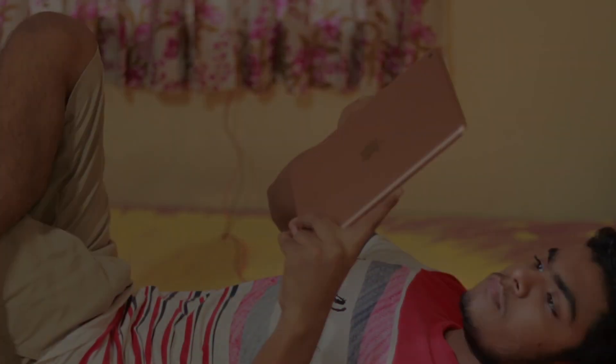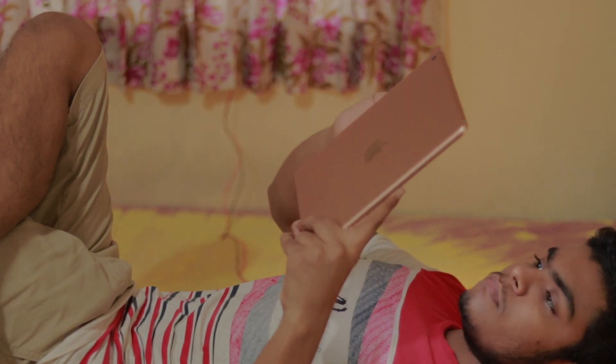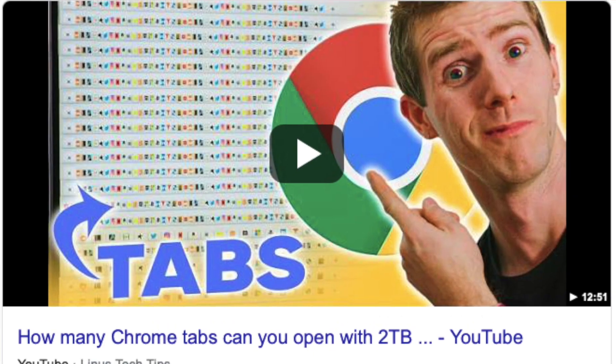Last night I was laid down on my bed scrolling my video-making bucket list. That's a list where I keep all my ideas from my head and from you guys, whatever you type in the comment section as suggestions. I was just scrolling down thinking which video should I make, and it's been a pretty long time since Linus Tech Tips made a video about opening a ton of Google Chrome tabs on his very expensive setup.